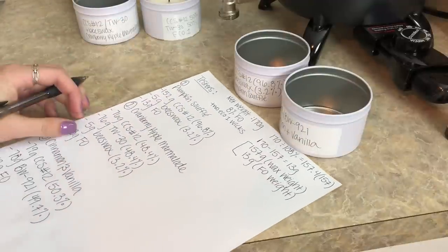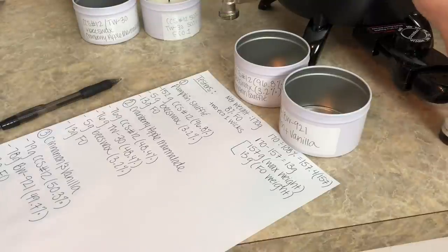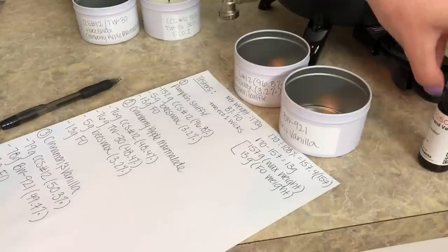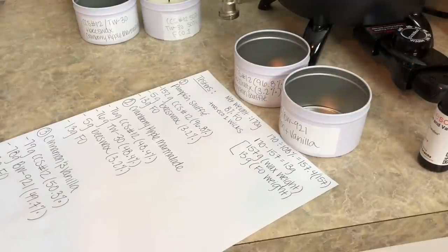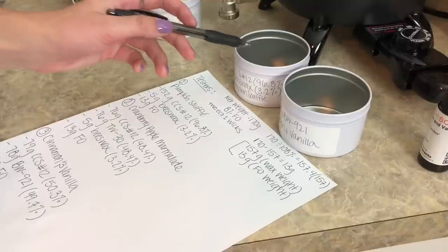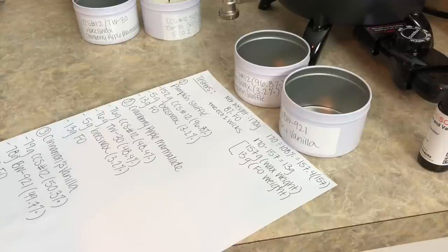Of course, we're going to be testing some fall scents and some holiday scents. I got a sample from Candle Science and I've been wanting to try a cinnamon and vanilla. I'm also interested because people have been saying that vanilla or cinnamon scents will rust the tins, so that makes me want to try it to see if it actually does rust them.